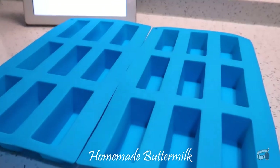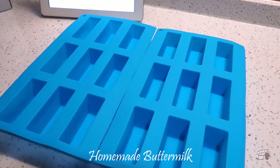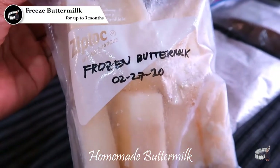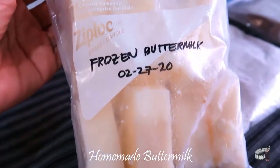To make it last longer, freeze the leftover buttermilk in a freezer-safe silicone mold. When it's frozen, you can transfer them in a freezer-safe plastic bag and it will remain best quality for up to three months.